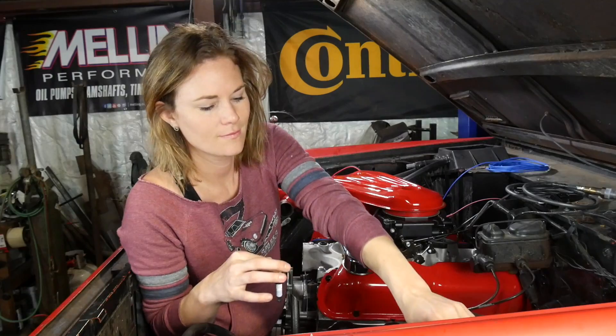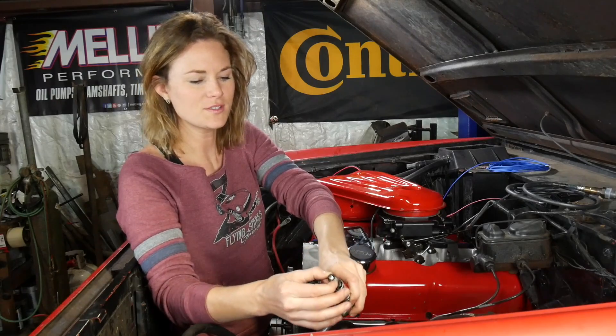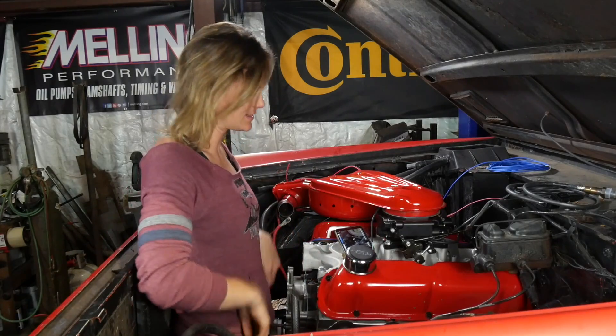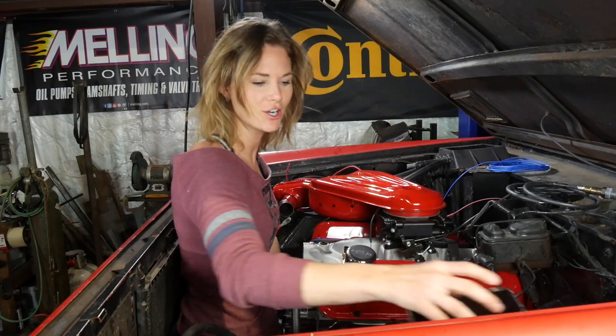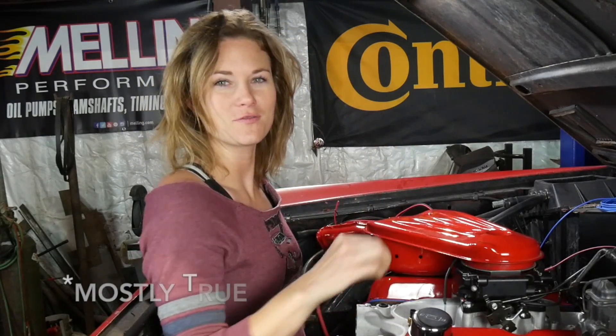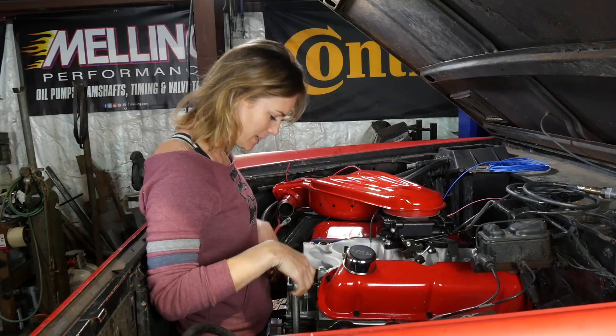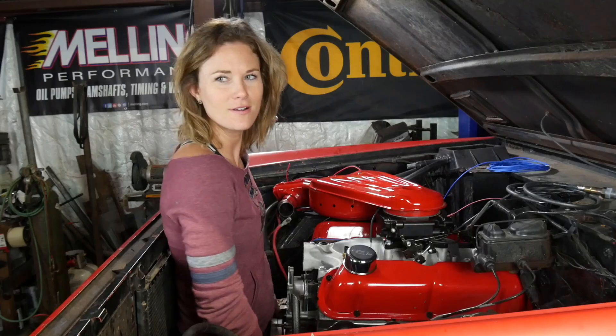I just took my spark plug out of cylinder number one and we've got to get this thing to top dead center so we can stab that distributor — to distribute spark to all the spark plugs, so the piston comes up, the fuel squirts in, and an explosion happens. I think I need a socket for the crank bolt. Transmission's all installed so I can't turn it with my hands — my shoulder popped trying.